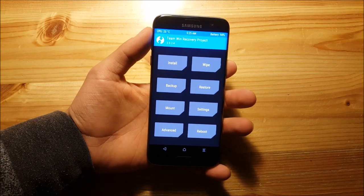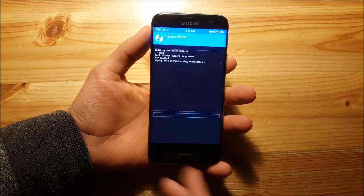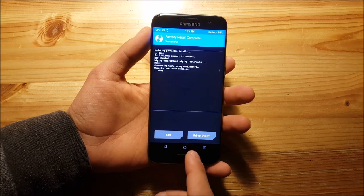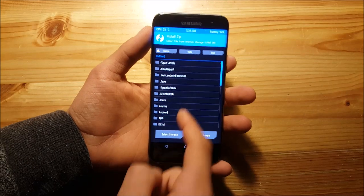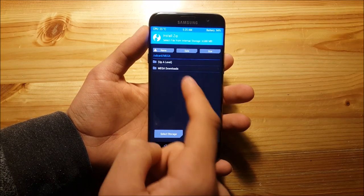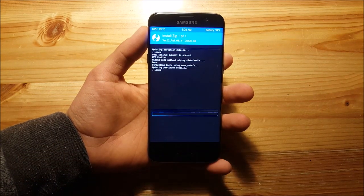The first thing you need to do in recovery is go to the wipe section and wipe all your data, basically do a factory reset. Then go back, go to the install option, and locate your ROM. In my case it's in MIGA downloads. Just press on the file and swipe to flash.